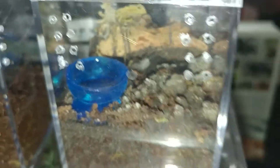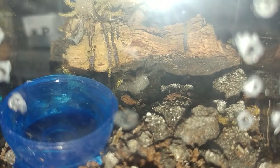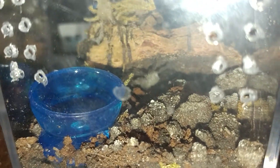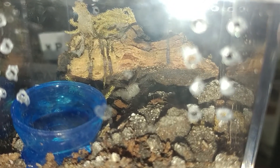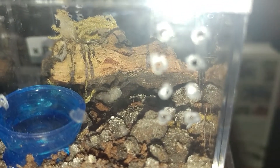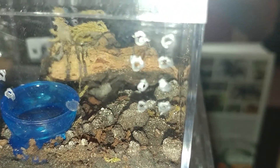Oh my gosh — my Lassidora parahybana is molting! You can see it — that is freaking awesome. I saw him perched up on the cork bark earlier and thought he might be trying to molt. He was definitely due for it. That is so cool — look at how they can just latch themselves to the wall upside down like that.